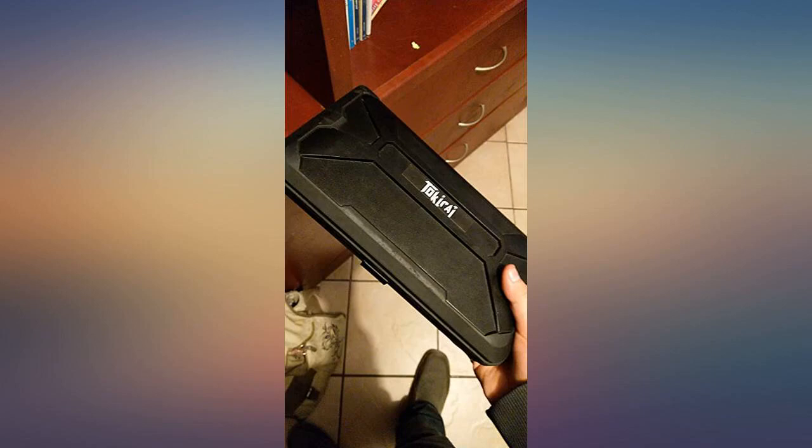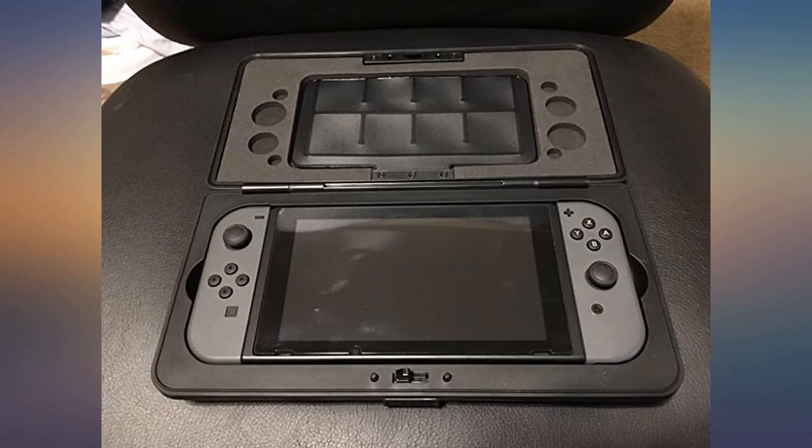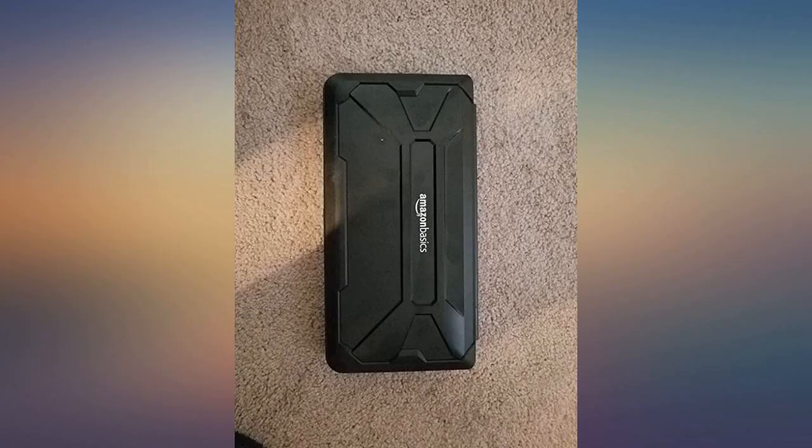It looks nice and is made of a very solid material. My old case was made of pleather and began to peel, and was also kind of bulky — it felt like the Switch was a bit loose and shaking around in there. This case has a very secure, perfectly molded fit and it does not shake around at all.